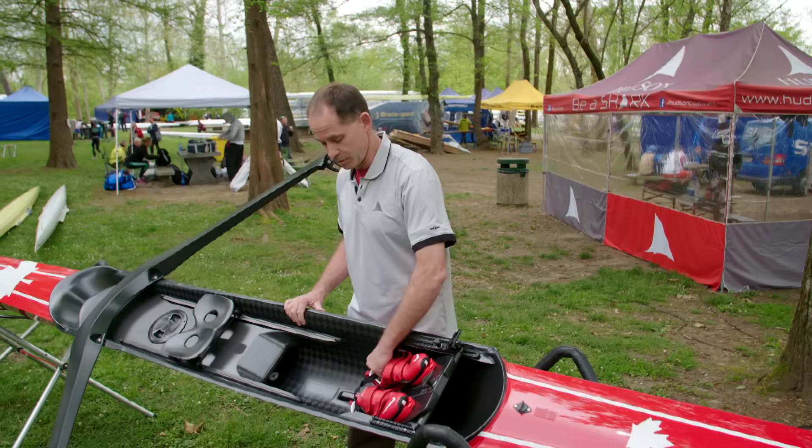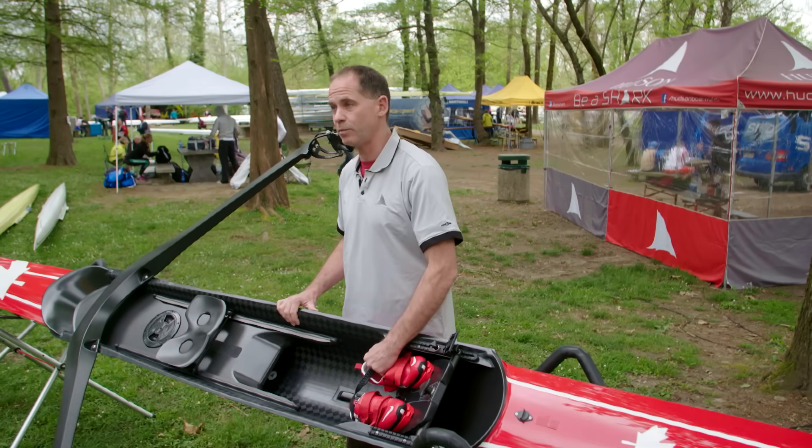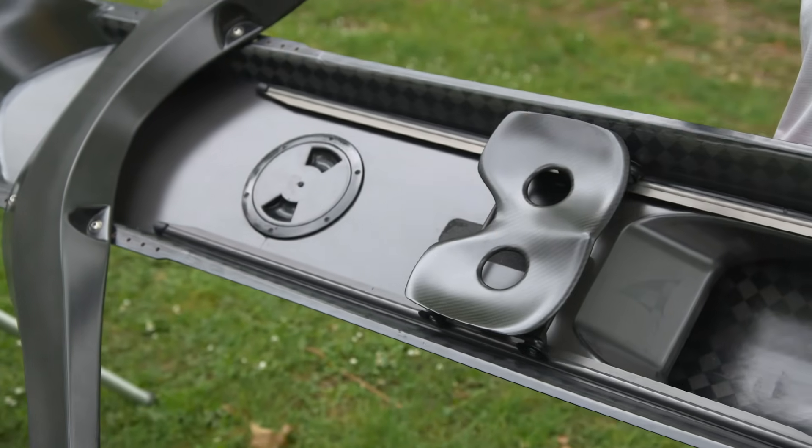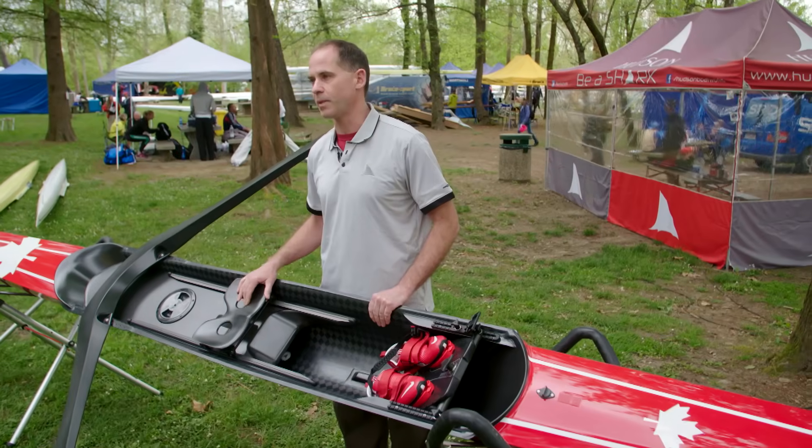Unlike what you would assume, the feet are actually attached — the shoes are attached to the boat permanently. We have the sliding seat, which allows the athlete to really utilize their torso and their legs to create power to move the boat.